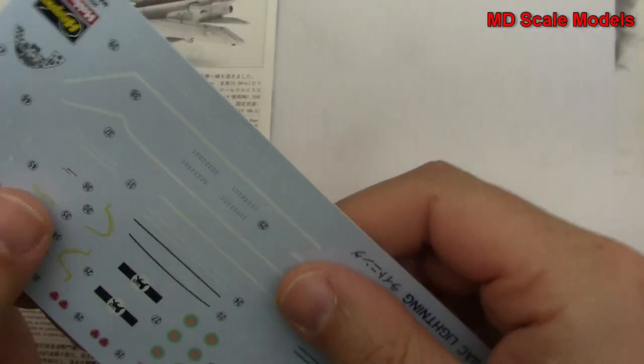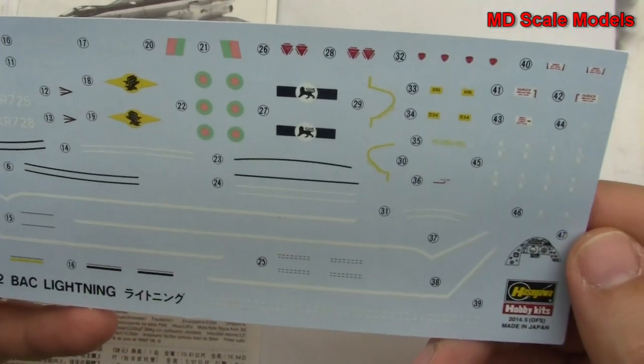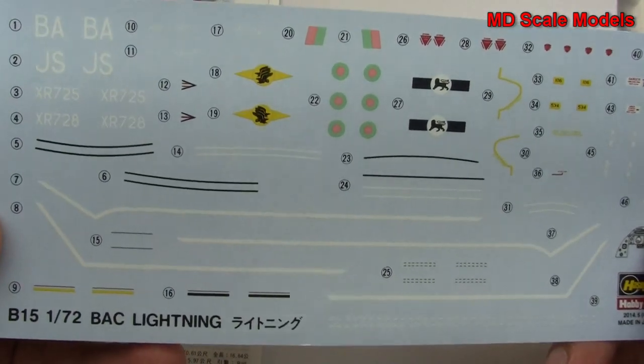Over here we have our decals, and these are very nice decals — a lot of detail there.